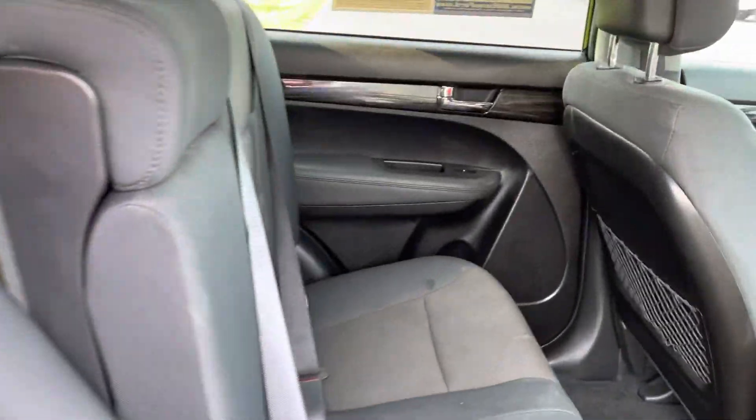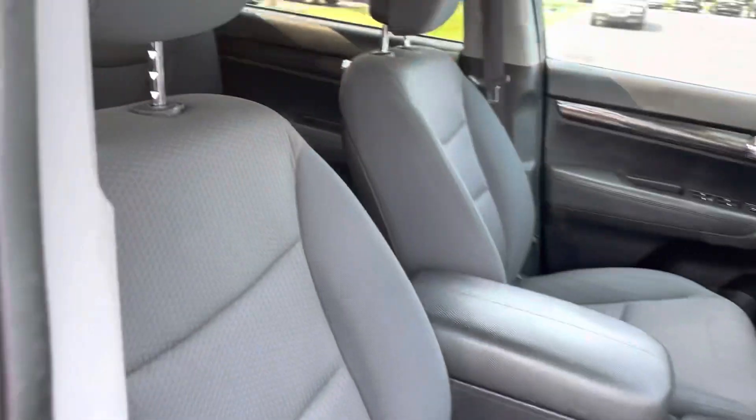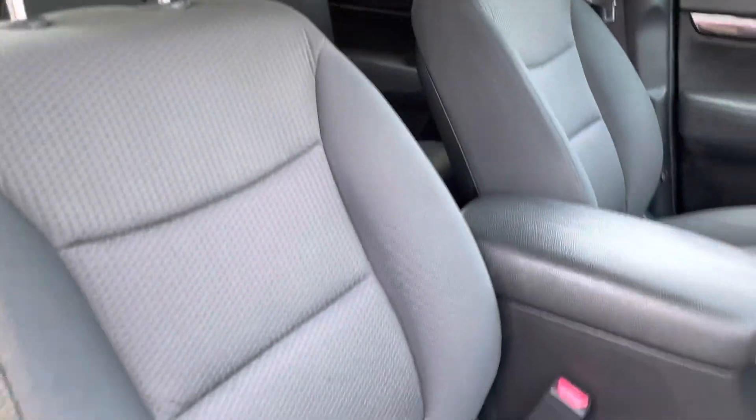You can see the interior is not in too bad of shape. The third row seats are in pretty good shape all things considered, and up front the seats don't look bad either.